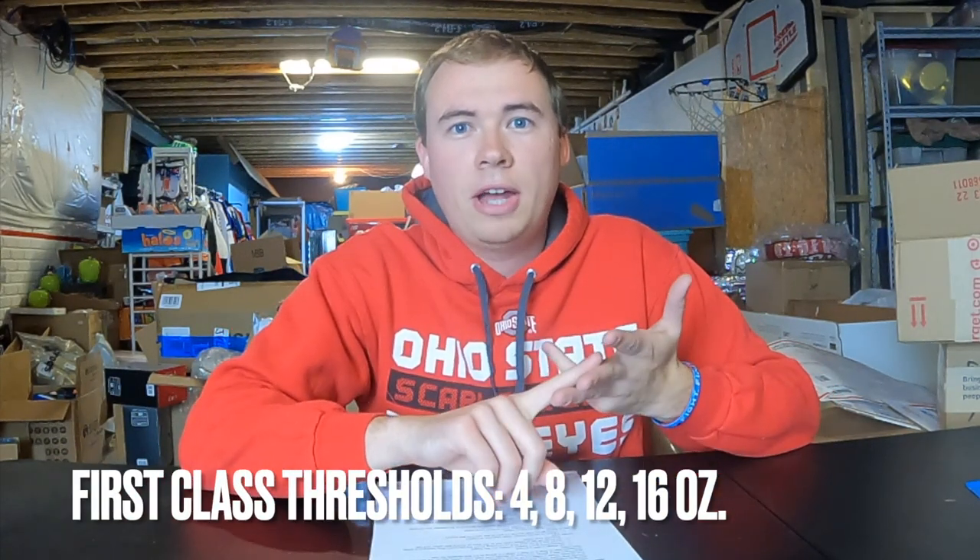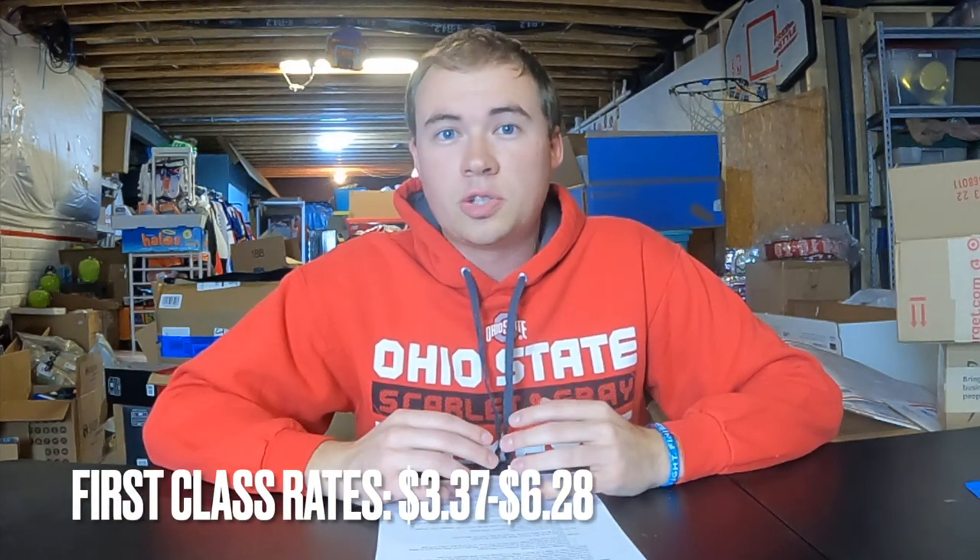The weight has certain thresholds: four ounce, eight ounce, twelve ounce, and fifteen point nine ounce — you can also put sixteen ounces on eBay. That's where the price goes up. So if something's three ounces it costs the same as four ounces; if it's six ounces it costs the same as eight ounces. The thresholds are four, eight, twelve, sixteen. If you have something at twelve point one ounces and you can get it under twelve, you'll save money — sometimes up to a dollar.